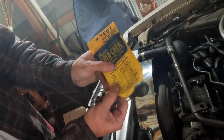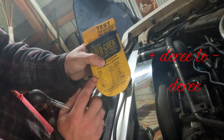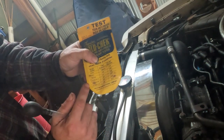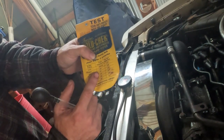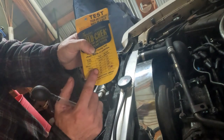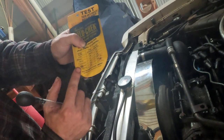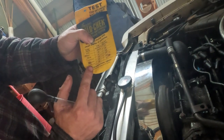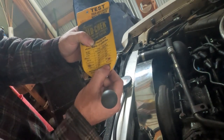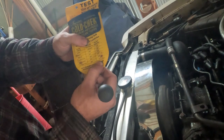It tells you right here what each check ball means. So for example, if you have no check balls that is unsafe. One check ball is plus 20 degrees, two check balls is plus five degrees, three check balls is 10 degrees, four check balls is 25 degrees, five check balls is 40 degrees — so basically 40 below — and that means it runs at a boiling point of 227 degrees.